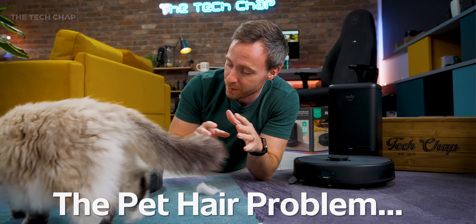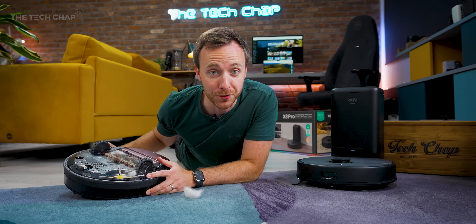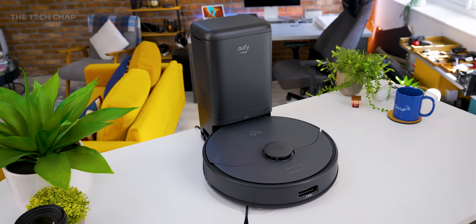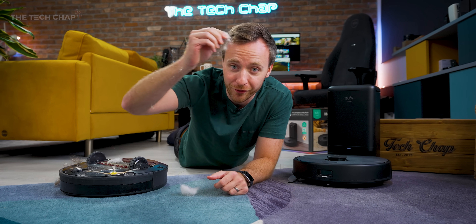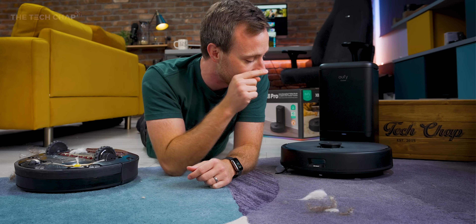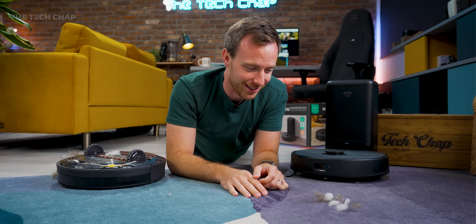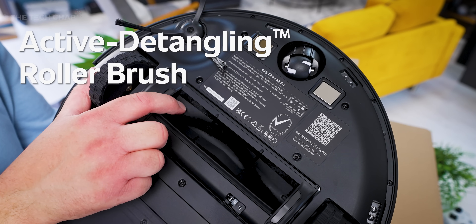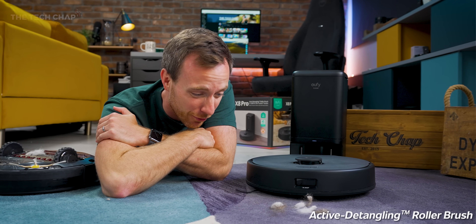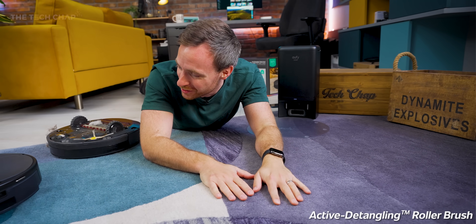Eufy tell me this system offers 80% more airflow and 1.8 times better cleaning, making the Clean X8 Pro a bit of a monster, particularly at cleaning hair and especially pet hair out of carpet. Most robot vacuum cleaners just aren't particularly good at picking up cat fur and hair — power is only half the story. You also need a brush that doesn't get clogged up and tangled. So I've got the Eufy Clean X8 Pro here and some of the hair and fur from Sylvie — she sheds all over the house. Let's do a little live test.